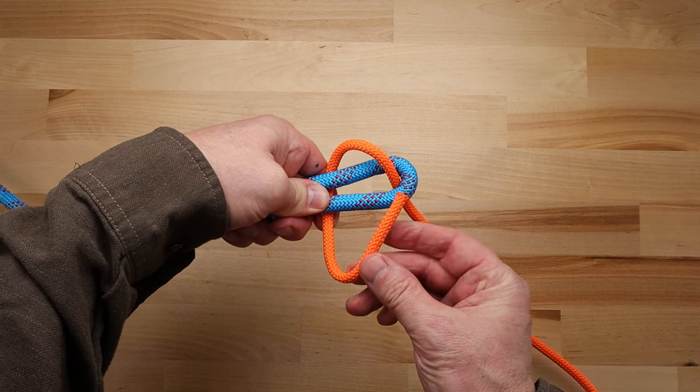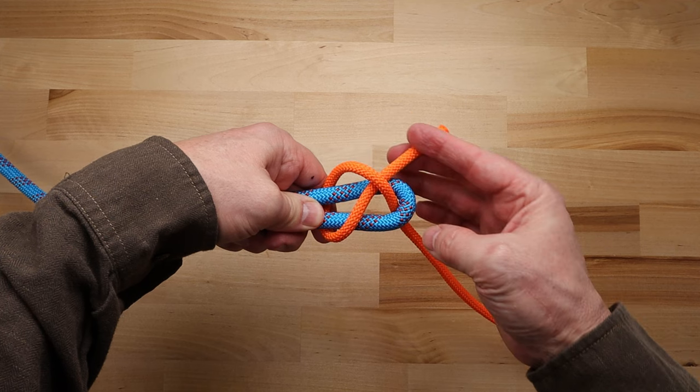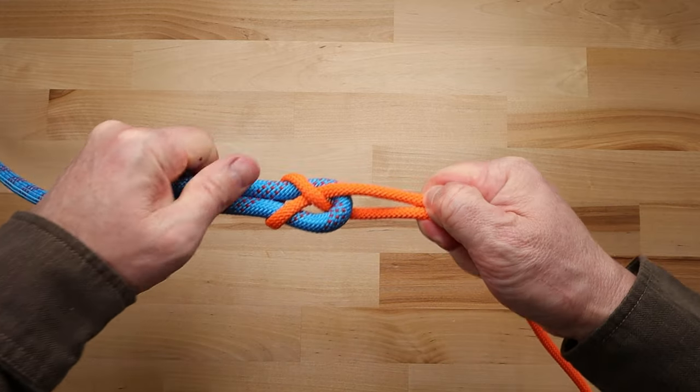Then bring the end of the thinner rope up over the two thicker lines and underneath itself. Now just pull on all of the lines to tighten up the knot.